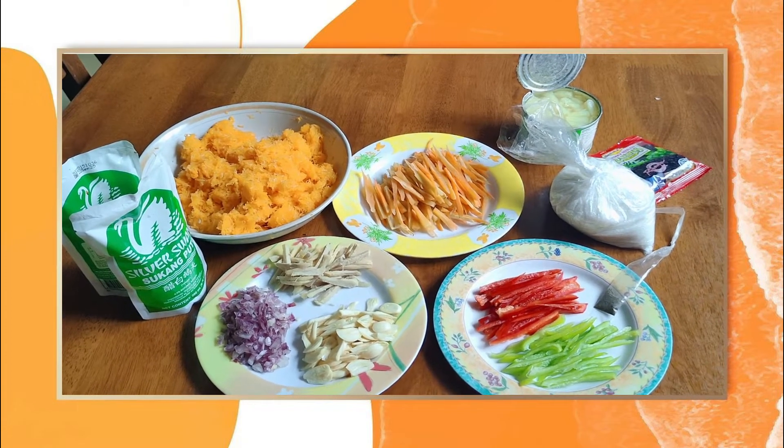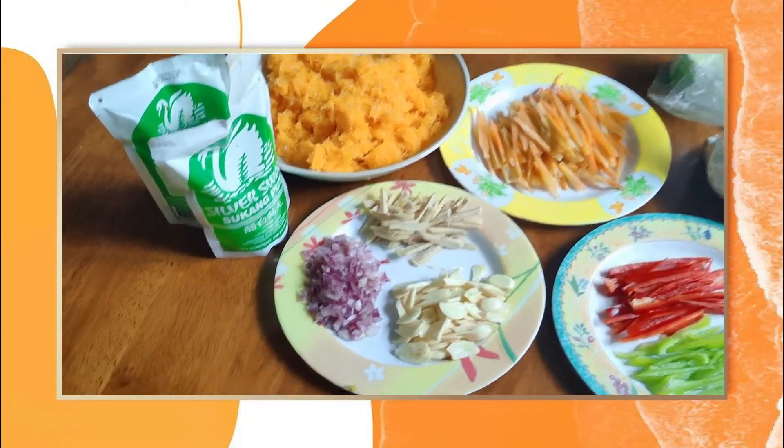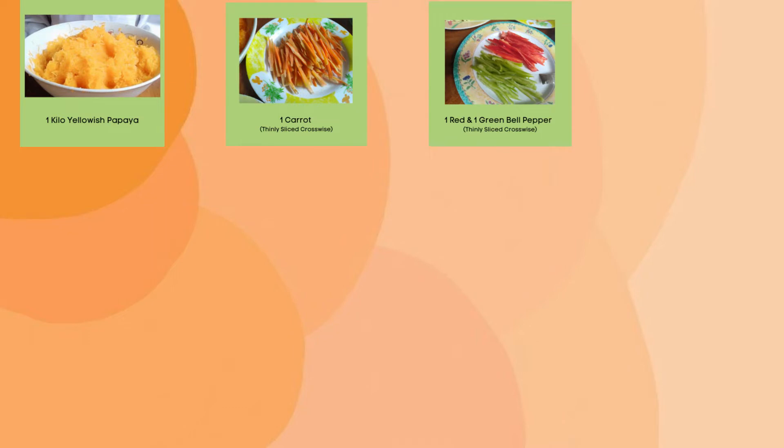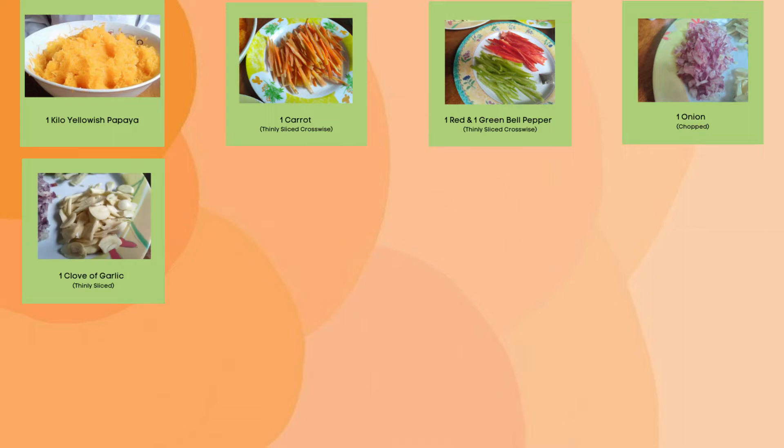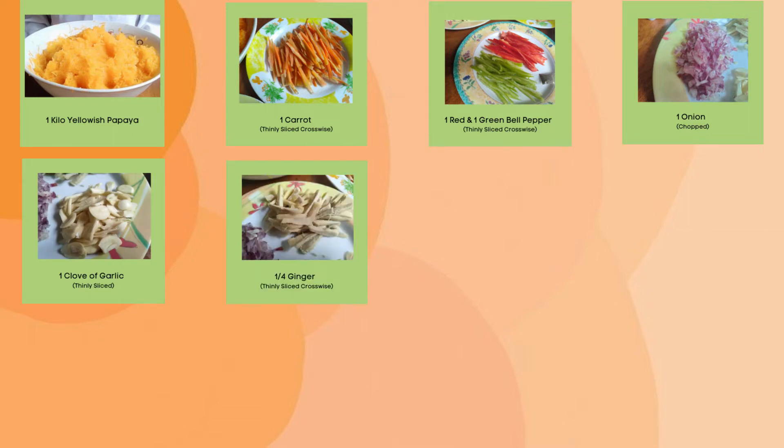Here are the ingredients needed for making our pickled papaya: 1 kilo of yellowish papaya, which I already grated; 1 carrot; 1 red and 1 green bell pepper; 1 onion; a clove of garlic; and 1 fourth cup of ginger.